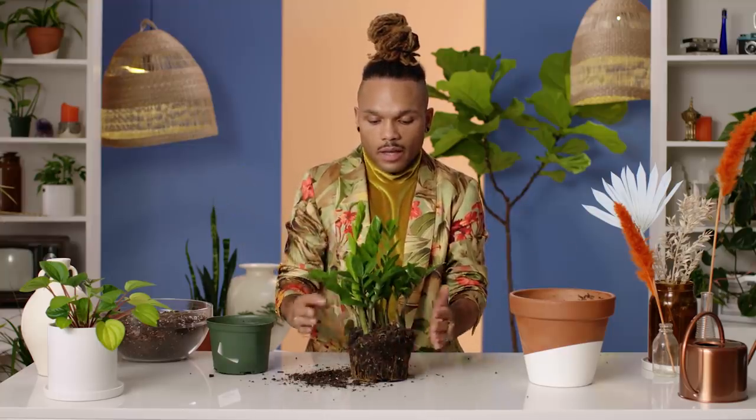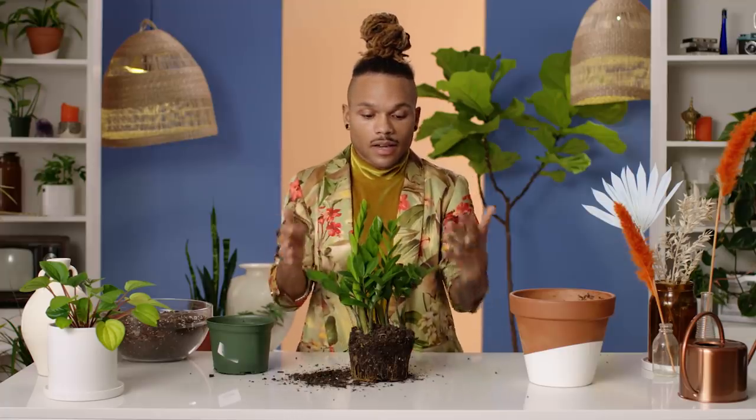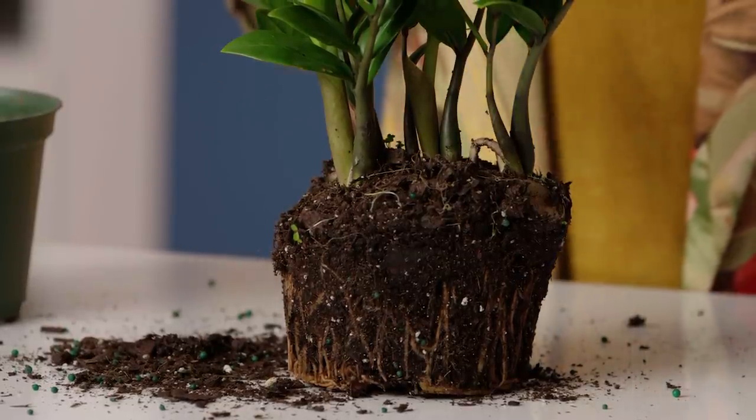Before getting into repotting, be mindful that all plants experience a level of shock. There's transplant shock and root shock. Transplant shock is basically when there's a change in temperature, atmosphere, or sunlight conditions when you bring that queen into a new environment. I typically like to wait at least a week or two before repotting, and when I see some new growth beginning to develop, that means she's more settled. Root shock is a change in soil or the roots' environment. I try to spread out these two shocks so I'm not putting too much on her at once.